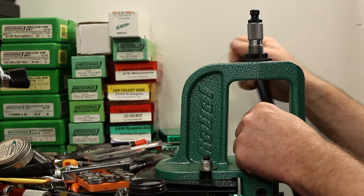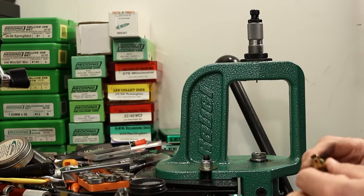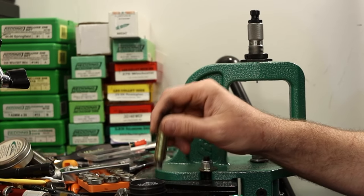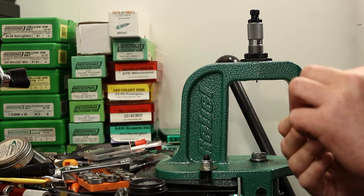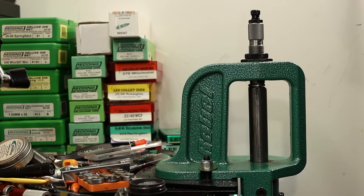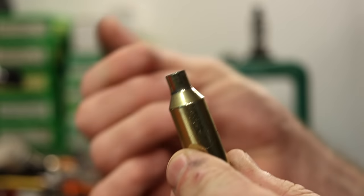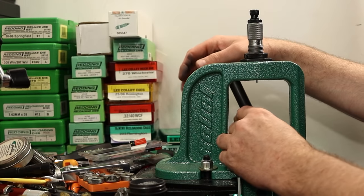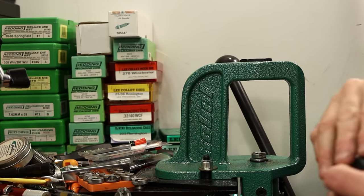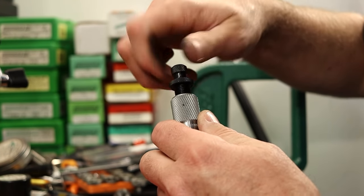That's the last piece of fired brass through the neck sizing die. No problems — we've got a good neck size. Moving on to the new Nosler brass with the same die setting, I throw a little lube on the first piece. Doesn't feel like much work going on, and it looks exactly the same. Last piece through the neck sizing die is done.